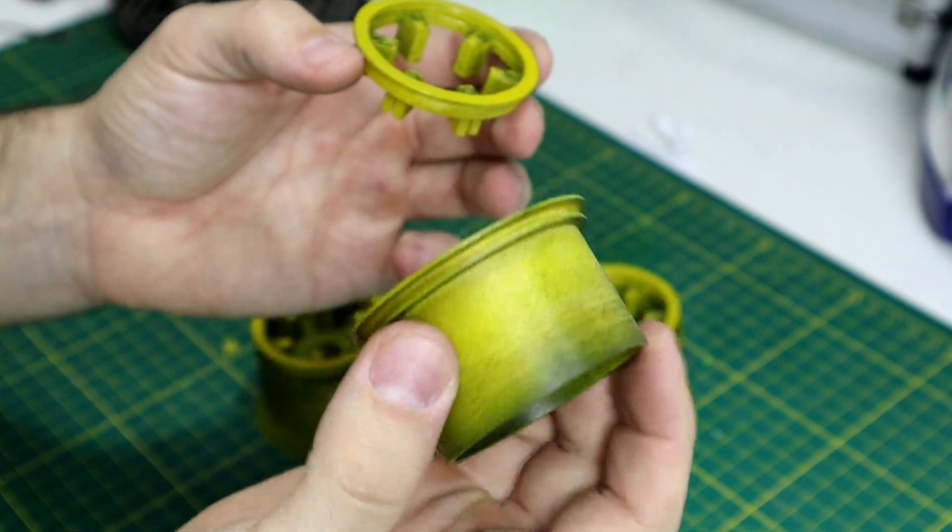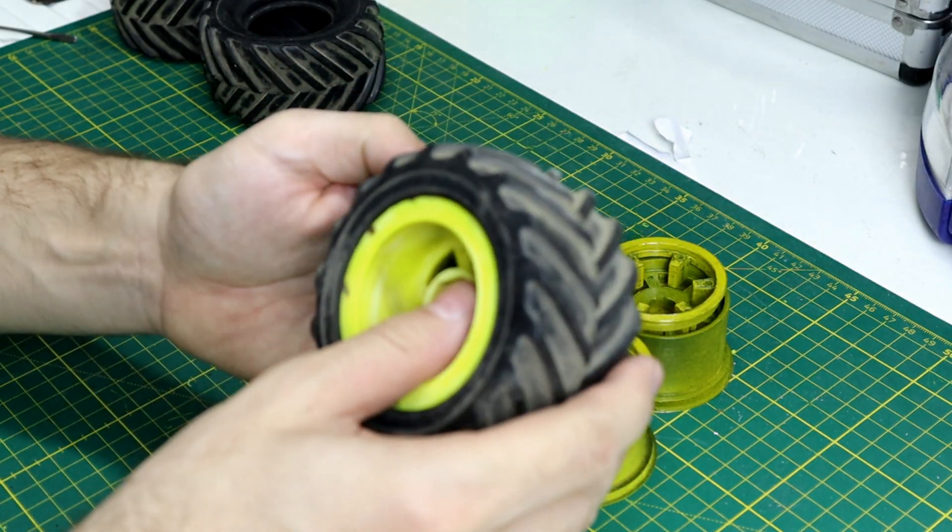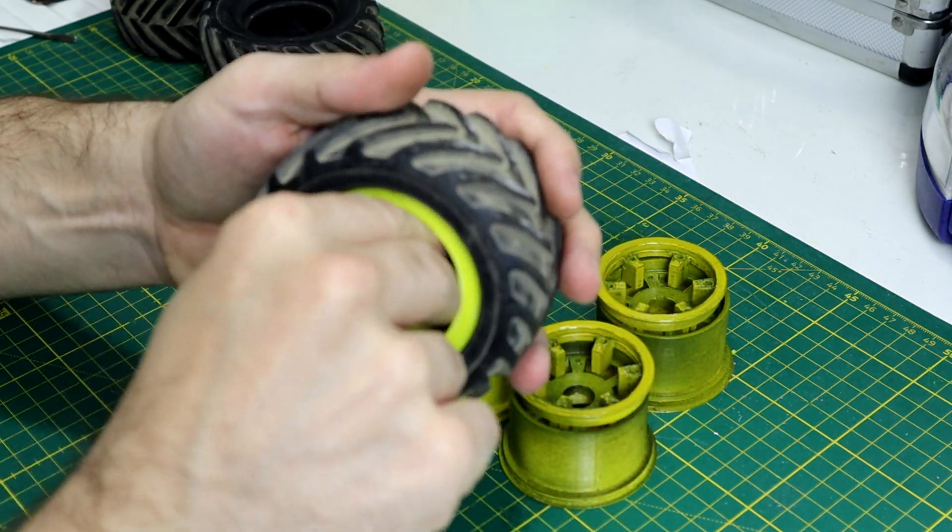We're gonna need 6 M2 bolts, about 12mm in length. But for now I don't have any, so I'm just gonna leave it like that.